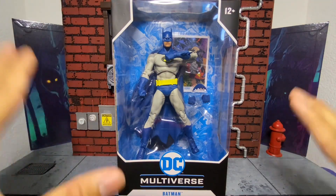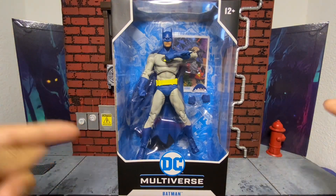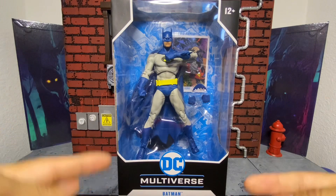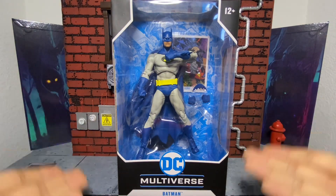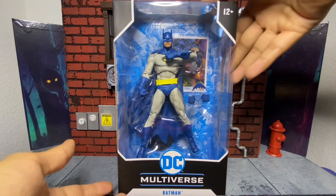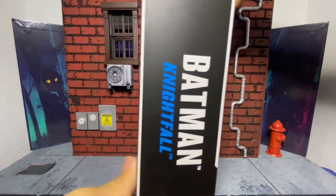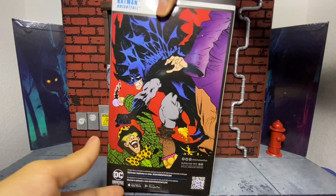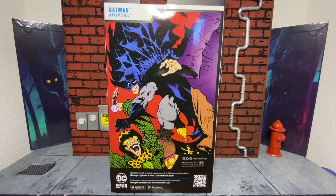I'll humbly admit, McFarlane — I didn't really mess with their stuff until I got the 89 Batman from the Flash movie. That figure blew me away. For 20 bucks, come on. McFarlane has been doing absolutely great with their recent products. That is the back of the box — you can see this beautiful artwork from the Nightfall Batman comics.